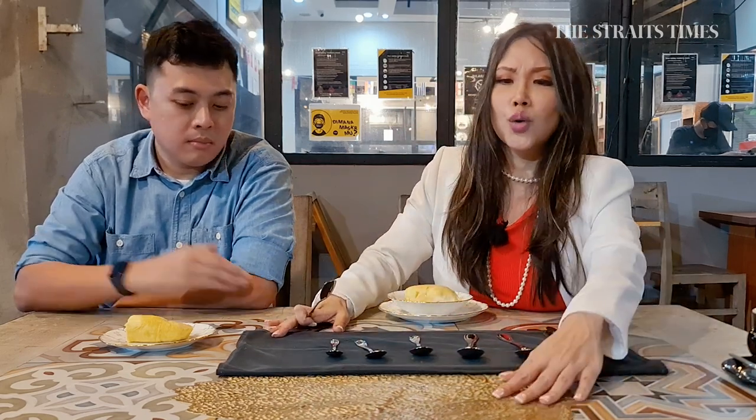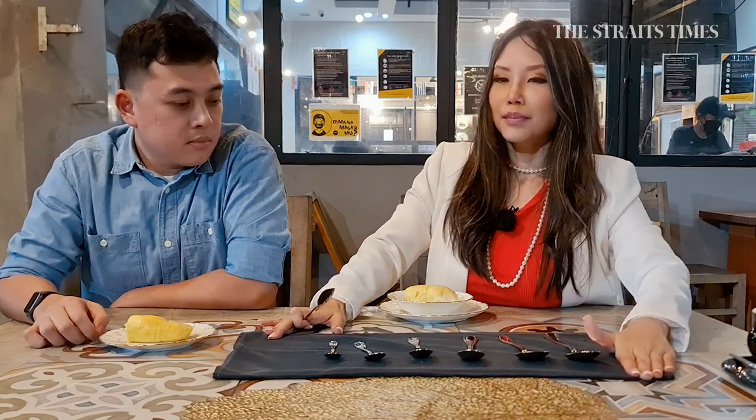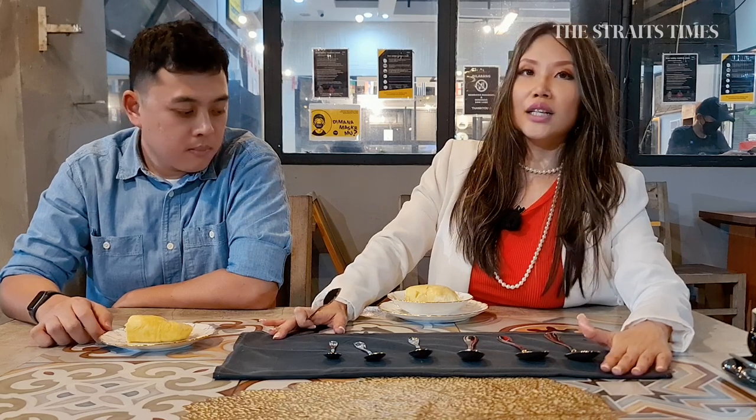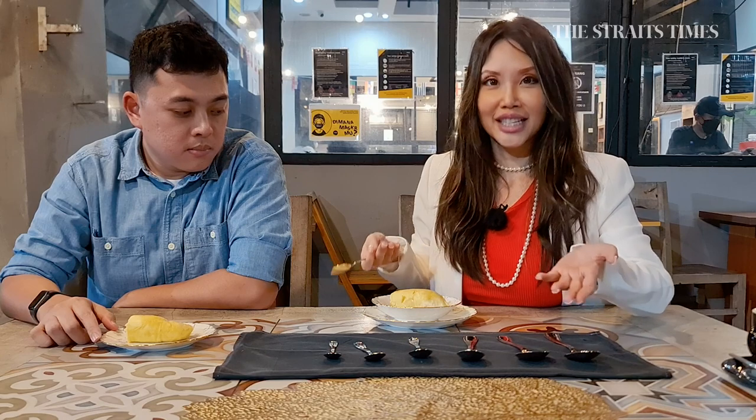People say table manners is too much work, but it actually makes sense. It makes the work much easier, and when you eat with more ease, you'll look more elegant that way too.